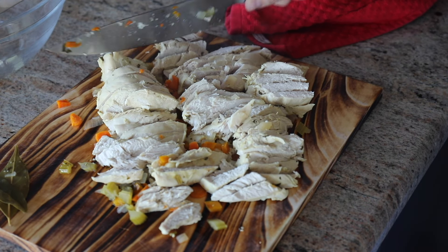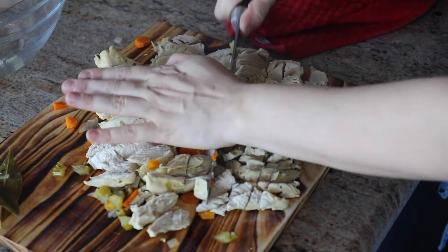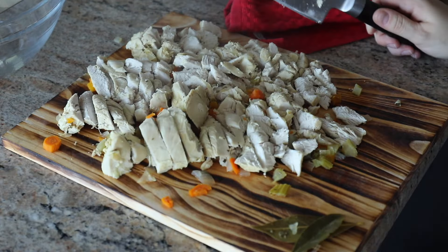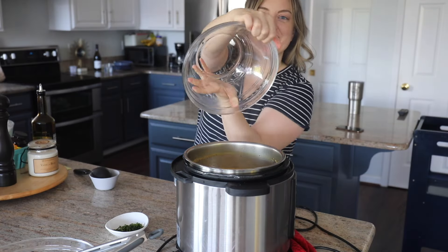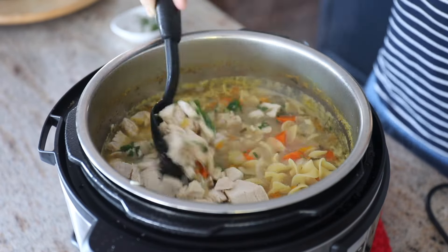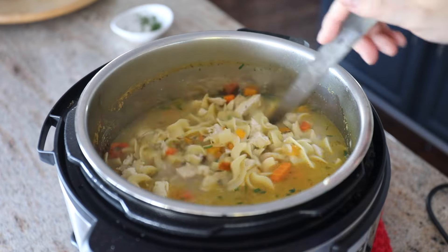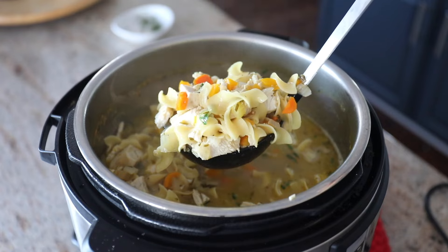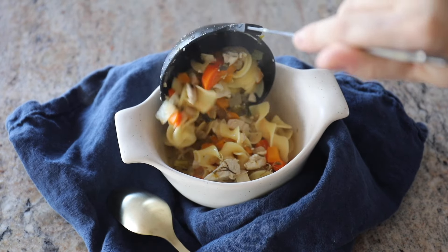The tender chicken in this is kind of like pulled chicken, so you just really gently dice it up and throw that chicken back in the instant pot. Then you're going to use the sauté setting and add in your dried egg noodles — you could use extra wide egg noodles or any that you'd like. You add the chicken back in and simmer it for about another seven minutes, until the egg noodles are cooked to al dente.